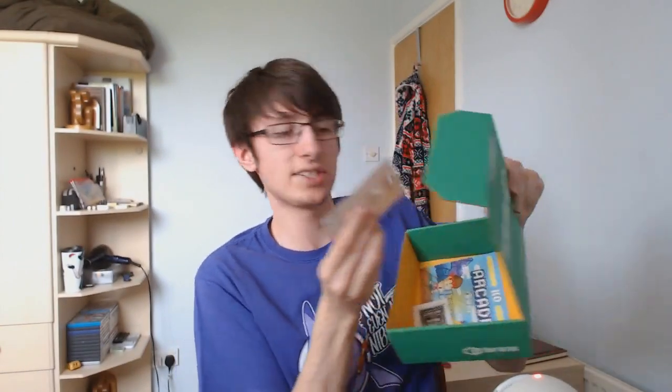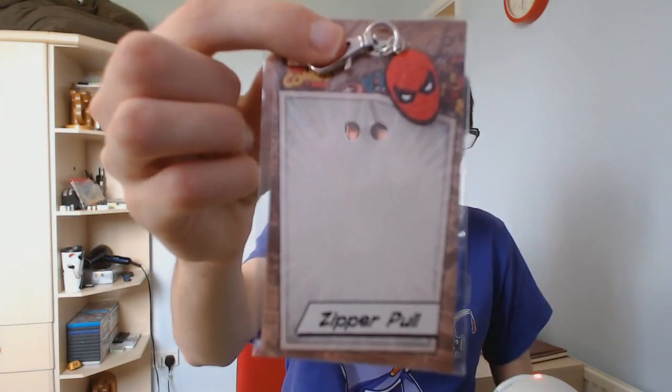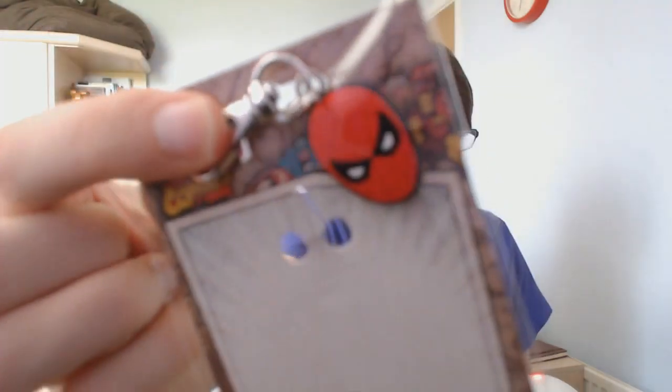A couple more things in the box. This one here is a Zipper Pull — it's Deadpool, actually. Very similar brand. It's Marvel Comics. Let's see — Deadpool, if he will focus. Deadpool's cool. I've heard of Deadpool obviously, but I've never really watched or seen anything he's in.